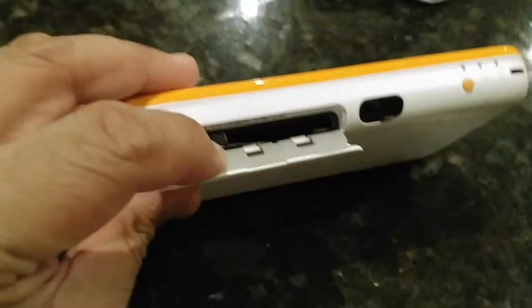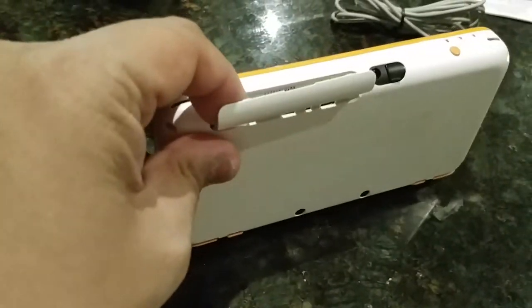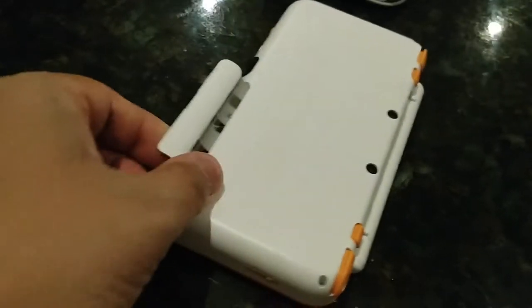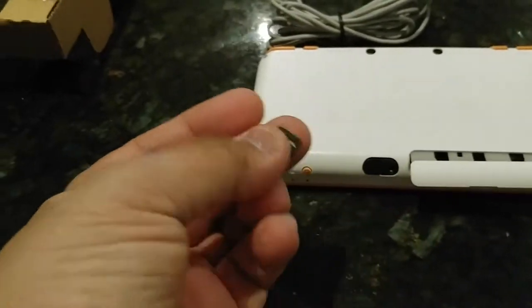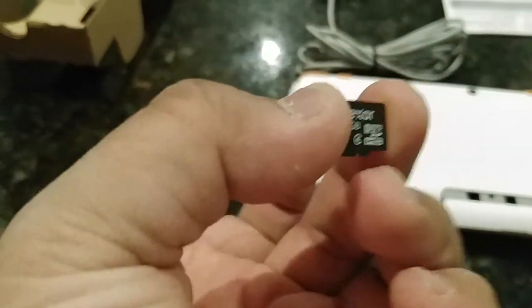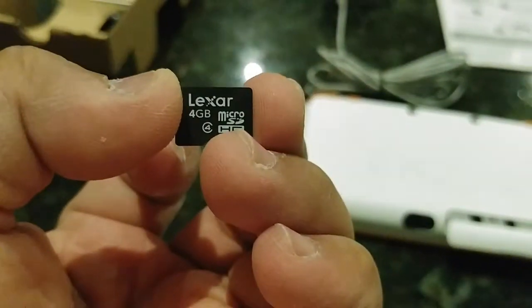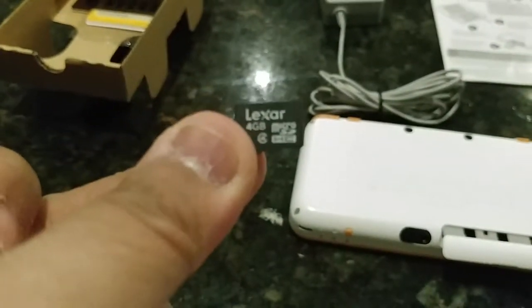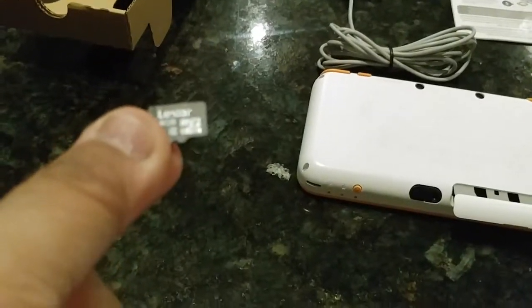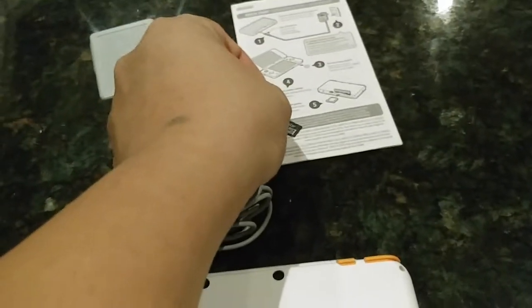This is where you put your game, and this is your SD card slot. The SD card is 4 gigabytes, made by Lexar — a micro SD. Apparently this is the 4 gigs it comes with, so we can put that there.